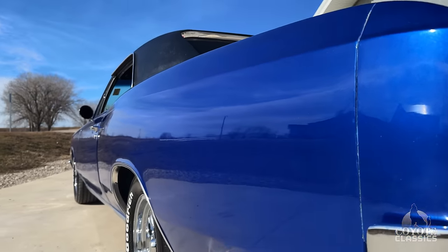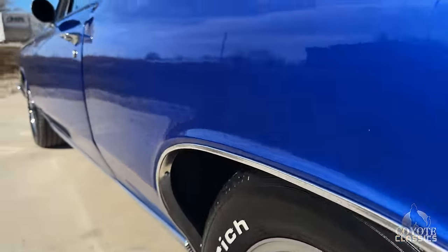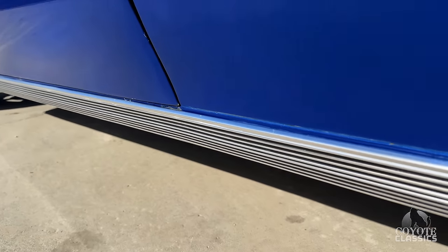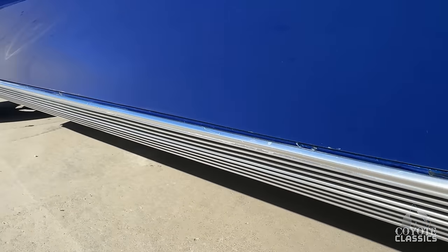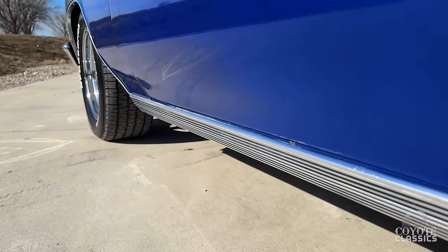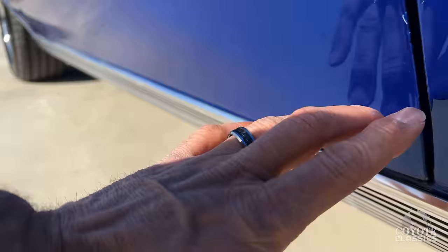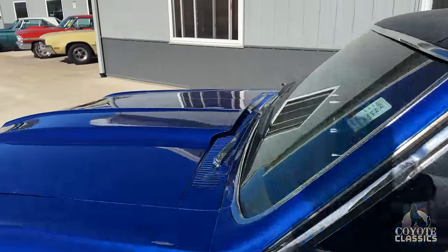Just a nice straight car. As we go over the wheel wells, very nice there. The bottom corner of the door fits really nice along here. No bubbles or blisters in the lower fender. Rocker door looks good. Just a couple tiny little paint chips right along the door's edge here — other than that, what a great car.